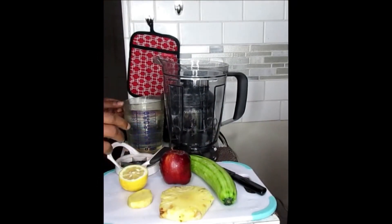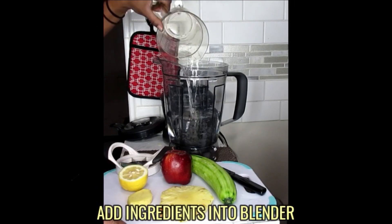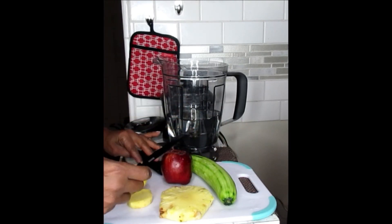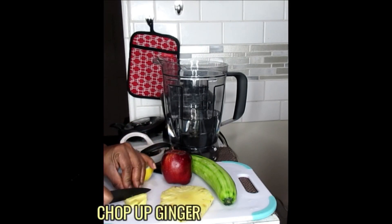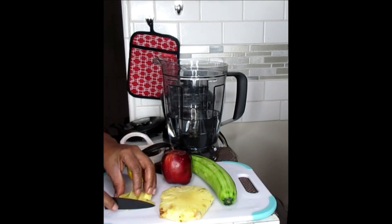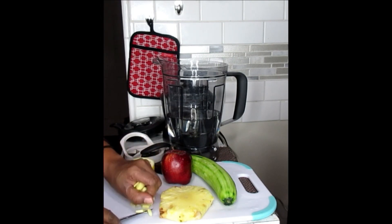What I'm going to do first is put my water in there. Next, I'm going to chop up my ginger. Chop it up really fine so it can break down even better in the blender blades. We're going to pop that in our blender as well.